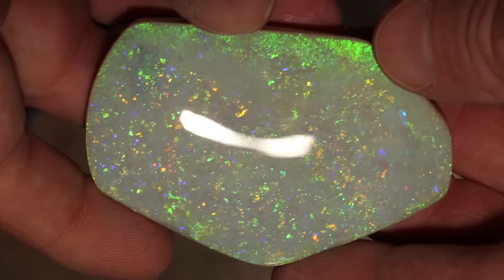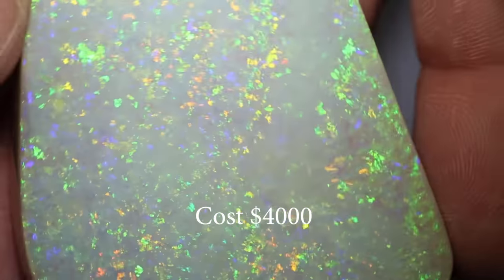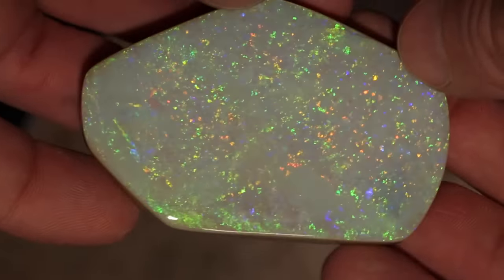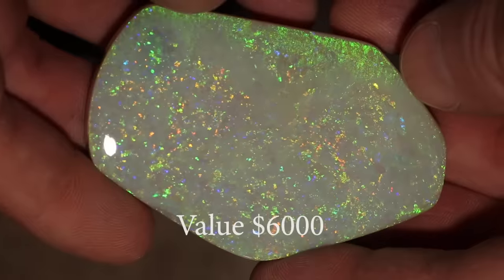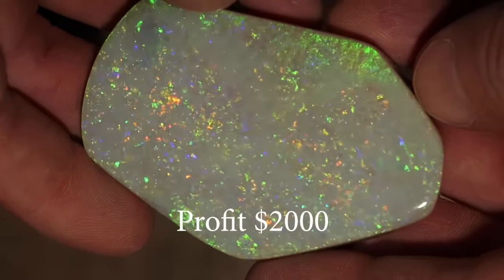This gem ended up being around 322 carats. It's really difficult to put a price per carat on a stone like this — with so much potch on the back you shouldn't do it. You really need to make a piece price for the whole stone, and my price is around about $6,000. Thanks for watching and we'll see you next time.